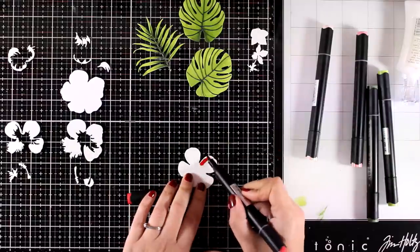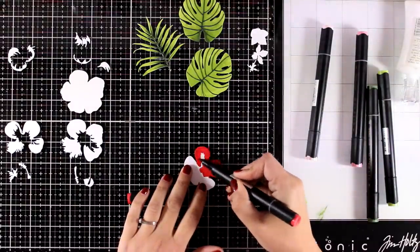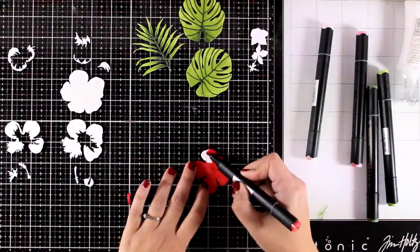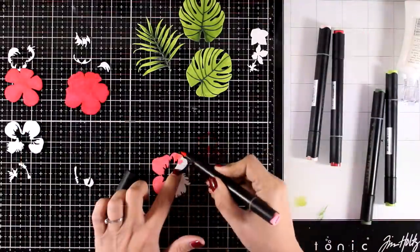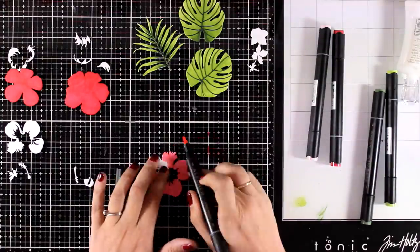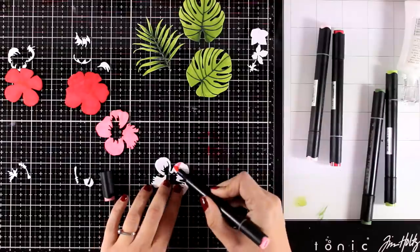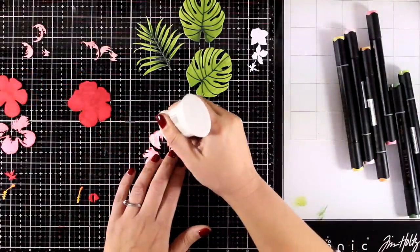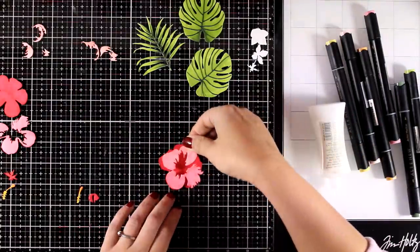In terms of coloring, I used my Altenew alcohol markers. The greens I used are Evergreen and Forest Glades — you will find everything I used linked down below, as always. For the flowers I used three different shades of red: Velvet, Coral Berry, and Trousse. Finally, for the center of my flowers I used two shades of yellow: Orange Cream and Mango Smoothie.